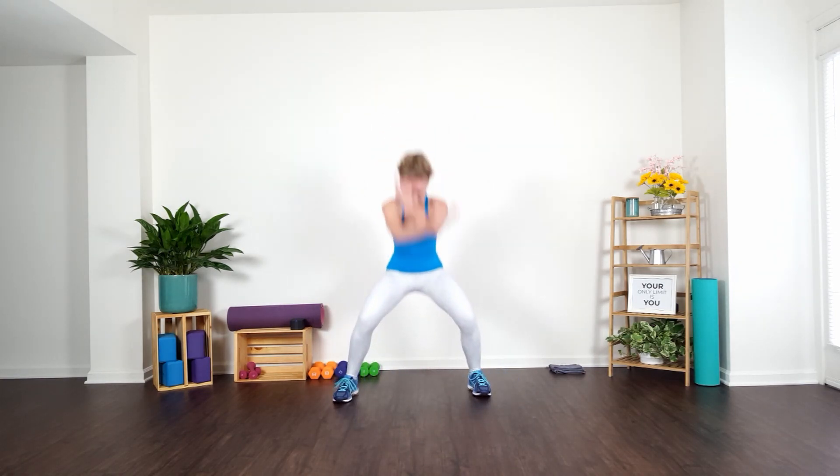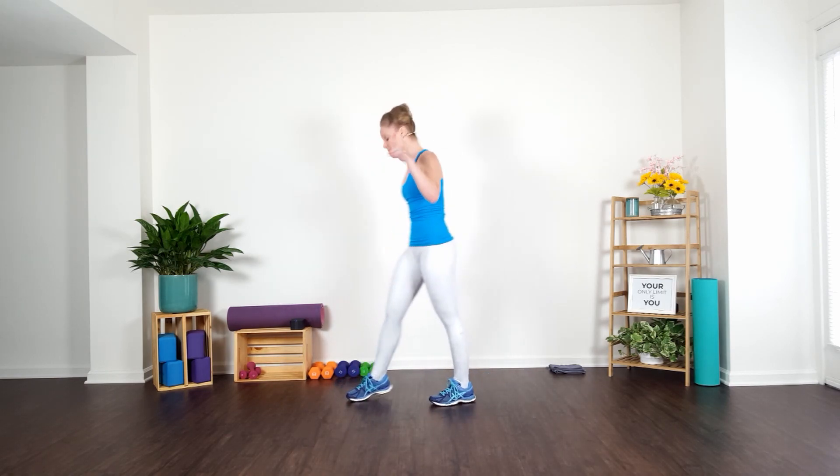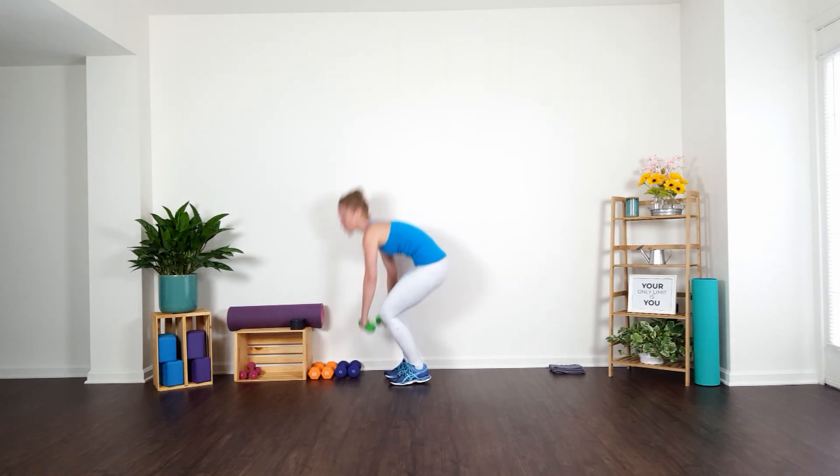From here, guys, take a deep breath. Inhale up and exhale it out. Roll those shoulders back — lift and press. From here, guys, grab your three pound weights or your light set of weights, whatever you're using. Maybe water bottles today.